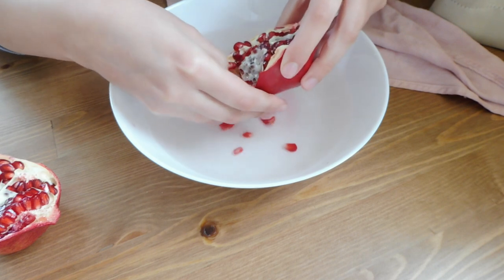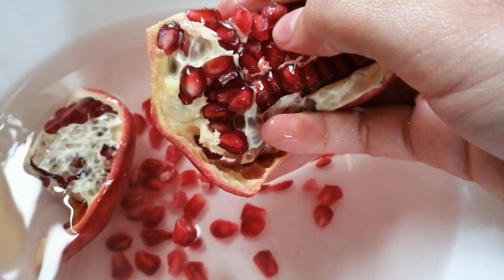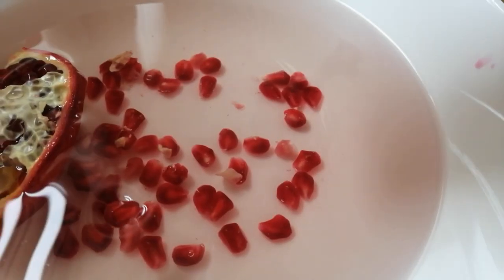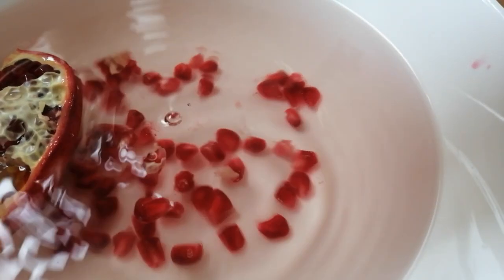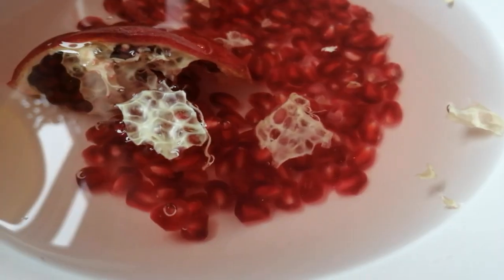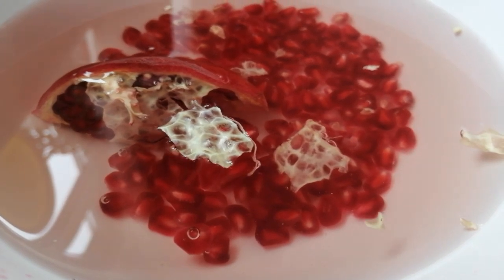Then we remove all the seeds one by one with our hands and let them fall in the water. The seeds are going to sink and the flesh is going to float, so this is the easiest way to separate them.